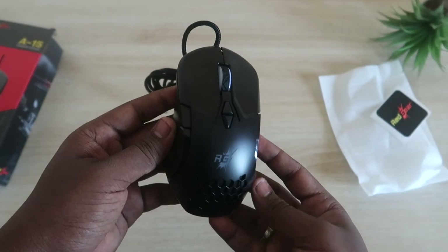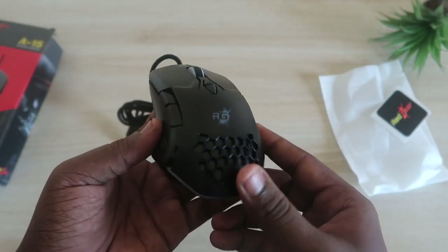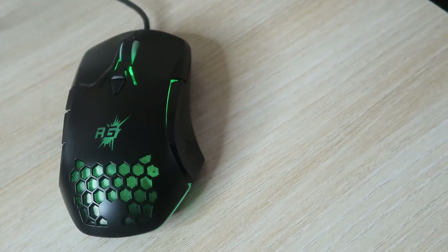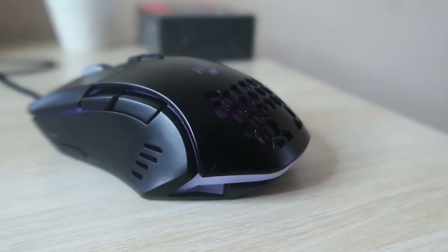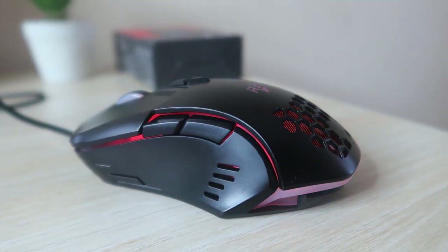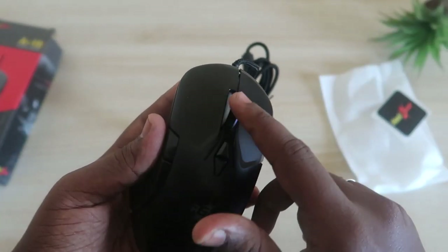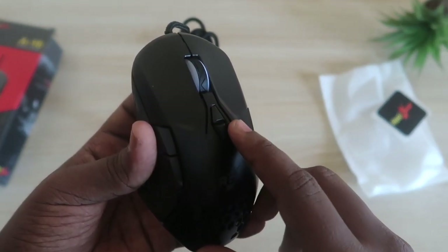Here is the main device — the Red Gear A15 gaming mouse. This is the honeycomb design as per the brand. This is the RGB light customization area, and the other sides also have RGB lighting. You will also get an RGB lighting effect on the scroll wheel.